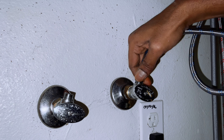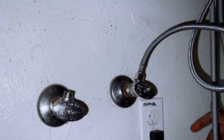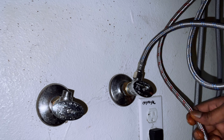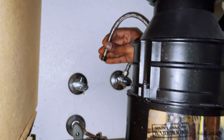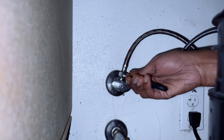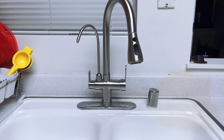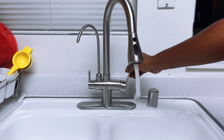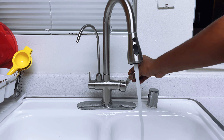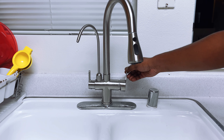Last step is to connect back your cold and hot water connections to the hose. Make sure you tighten them well — there should not be any leakage. Then turn on your water supply.